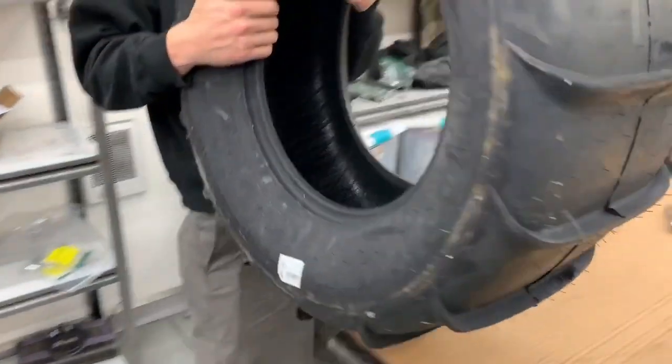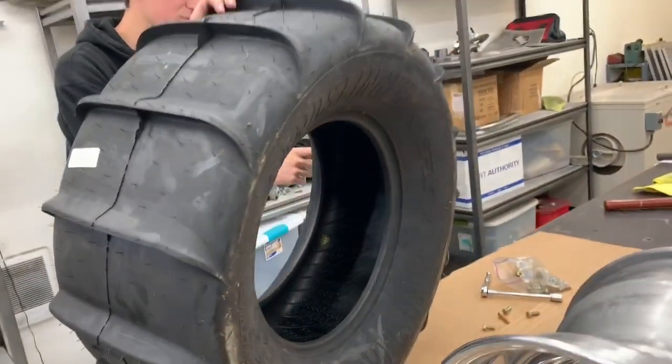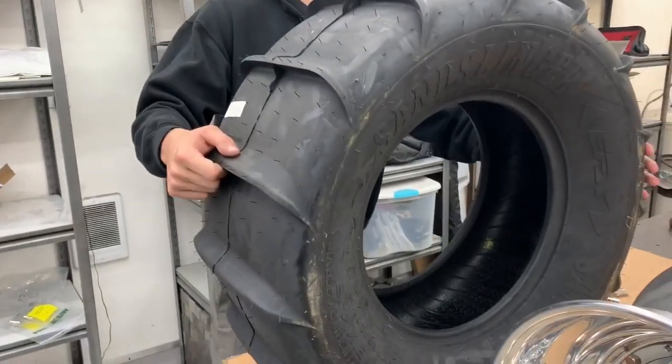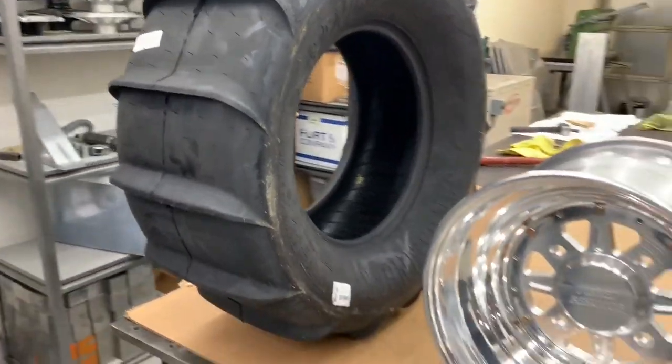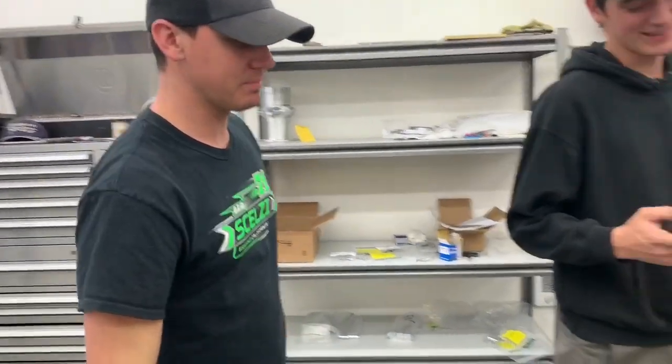One year ago today - how many paddles are on there? We should count them. 1, 2, 3, 4, 5, 6, 7, 8, 9, 10, 11, 12, 13, 14, 15 paddles. 31 inch. That's a felt killer. One year ago today, I put ours on our lead, so I think it's nice for you to do it.